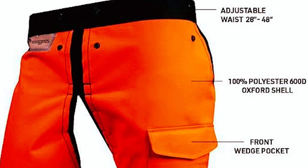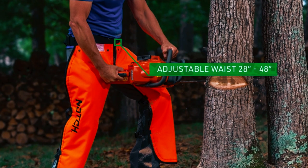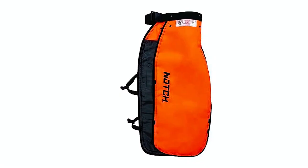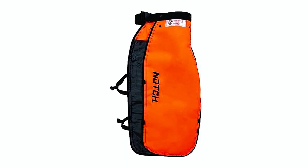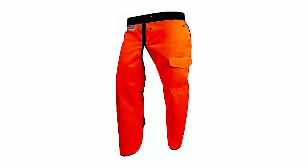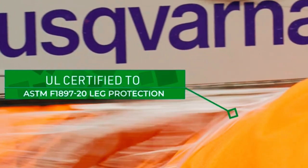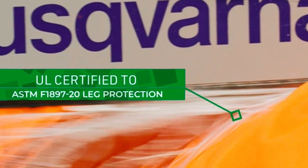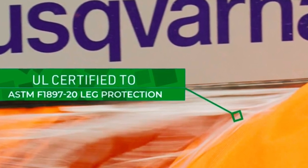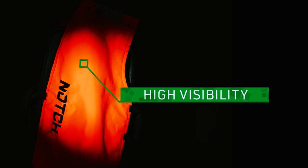For a comfortable and secure fit, the chaps come with an adjustable two-inch waist belt, accommodating waist sizes from 28 inches to 48 inches, and one-inch adjustable leg straps with quick snap fasteners. The large size option of 36 inches length, measured from the top of the waistband, ensures ample coverage. UL certified to meet the ASTM F-1897-20 standard and compliant with OSHA 1910-266 leg protection standard, these Notch Apron-Style Chainsaw Chaps prioritize safety. The highly visible safety orange color enhances visibility in any work environment.